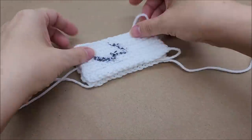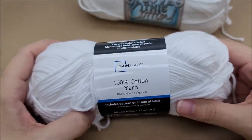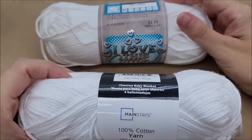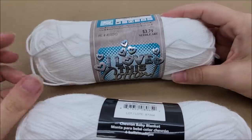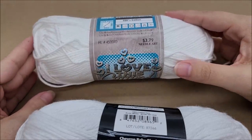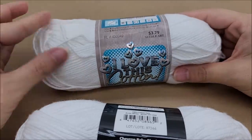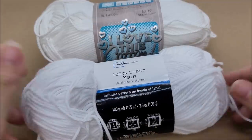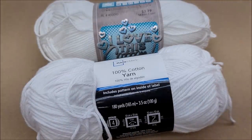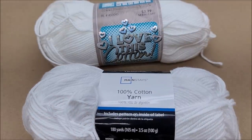Price-wise, Hobby Lobby is $3.79 for the exact same thing that Walmart sells for $2.97. So Walmart's is a little cheaper, but Hobby Lobby does have 30% off all their yarns every other week, which would make it $2.66 every other week. Plus Hobby Lobby has an array of colors — solids, variegated, and sparkles. I would say these are the same yarn from the same factory, just with different labels — that's my guess.